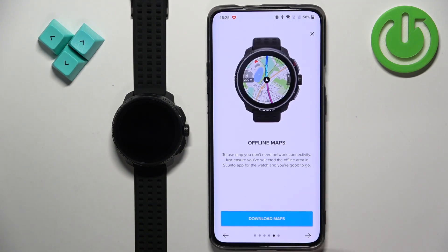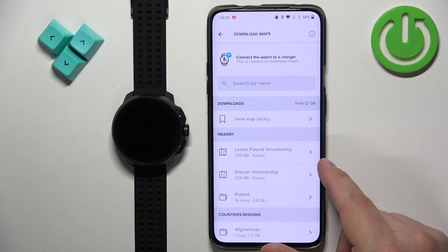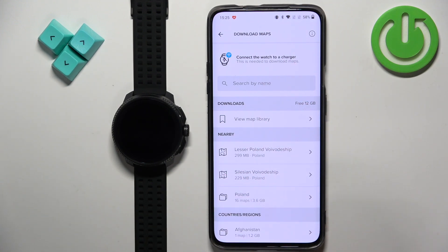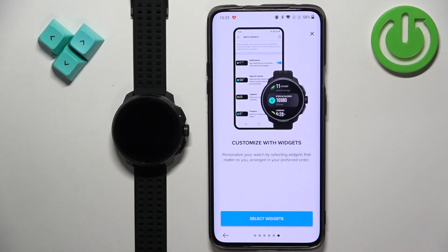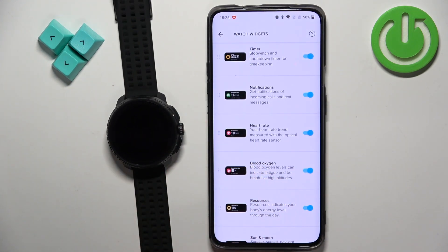Next we have the option to download maps. If you want to use offline maps you can tap on 'download maps' and search by name to download them. It's recommended to connect your watch to the charger because it may take some time to download. I don't want to download any so I'm going to skip this step. Then we can select the widgets — tap on 'select widgets' and you can customize which widgets should appear on your watch.